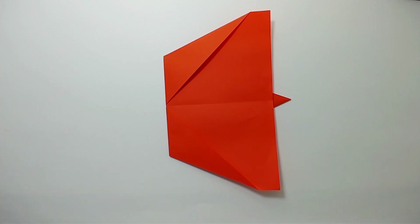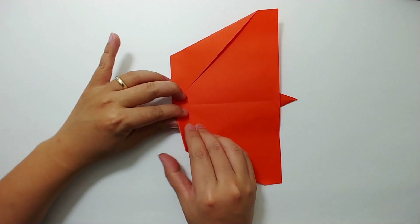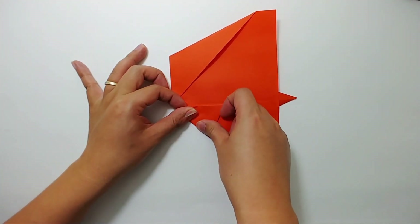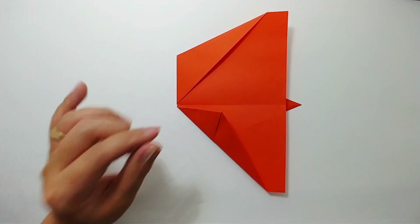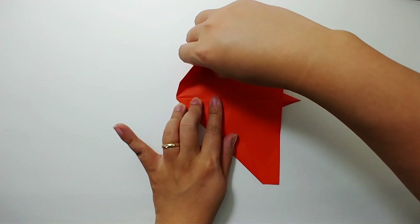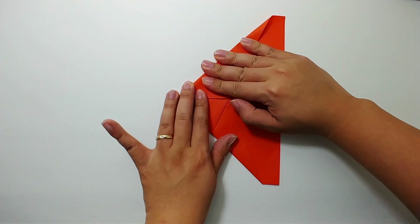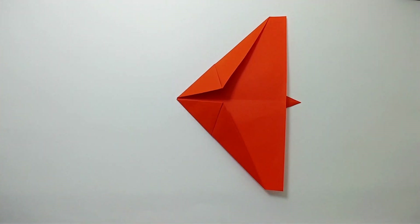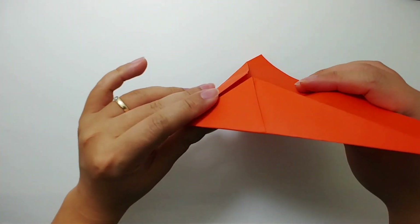Start from this side first and fold it to the center crease. Fold it to the center crease — perfect. Repeat the same fold for the other side. Press the paper down. This looks very good already. Now let's flip the paper over.